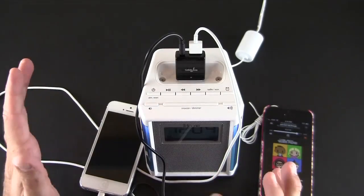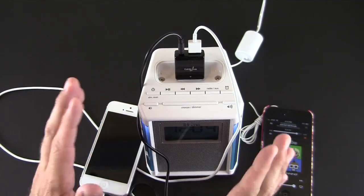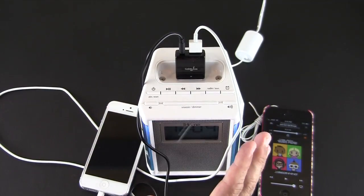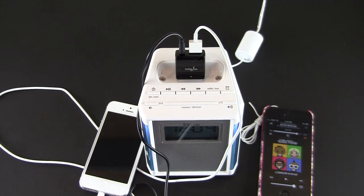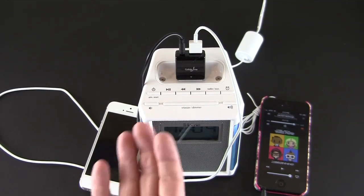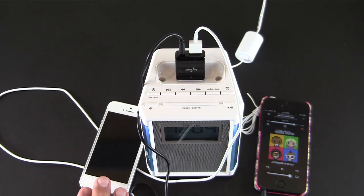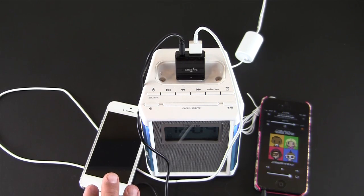The Cable Jive Dock Boss 5 turns your old 30-pin audio accessory into a centralized charging and audio streaming center for all the devices in your family — not just iPhones but Android devices as well. Pretty cool for the same price you'd pay for the straight 30-pin to Lightning adapter directly from Apple. You can pick this up directly from the Cable Jive website — the link will be in the video description.